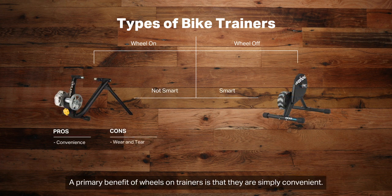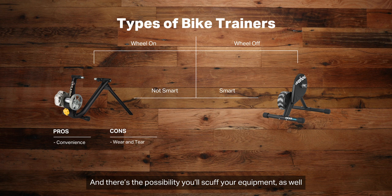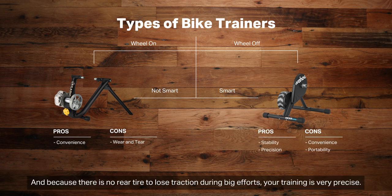The primary benefit of wheel-on trainers is that they are simply convenient. The cons are that you'll add wear and tear on your wheels and tires, and there's a possibility you'll scuff your equipment as well.